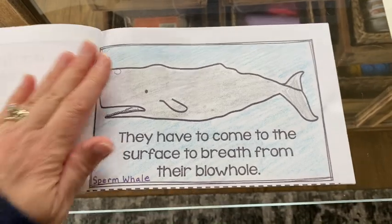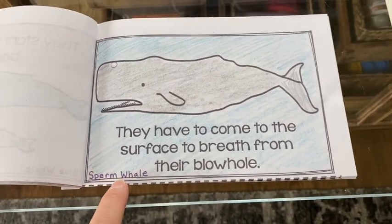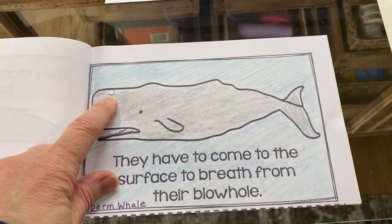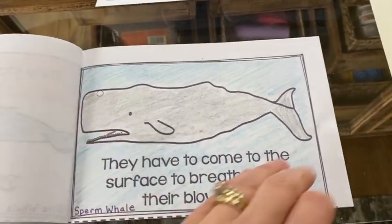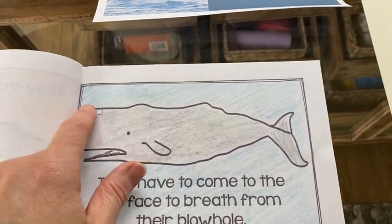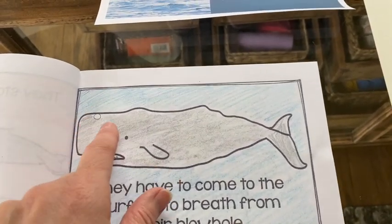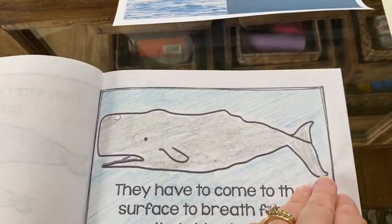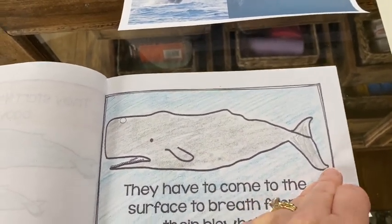All right, this is a sperm whale. Mrs. McAdams wrote that at the bottom — it says they have to come to the surface to breathe from the blowhole, and here's the blowhole on that sperm whale. If you remember in the video, we learned that the sperm whale has a big sort of cavern inside its head that is very heavy, and that's what helps it go down to the bottom of the ocean — it can go down very, very deep.